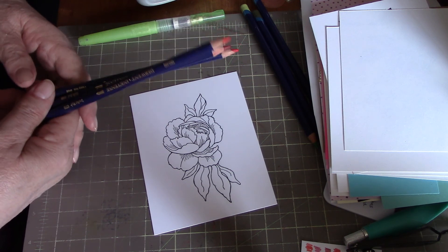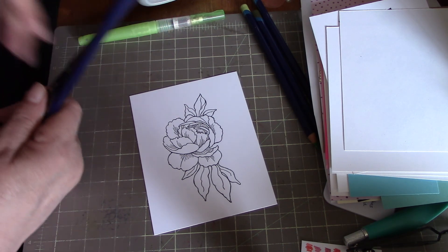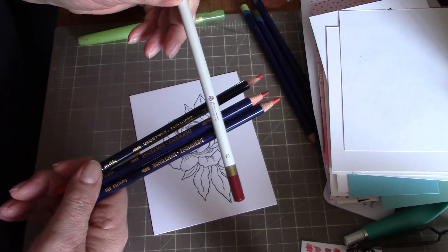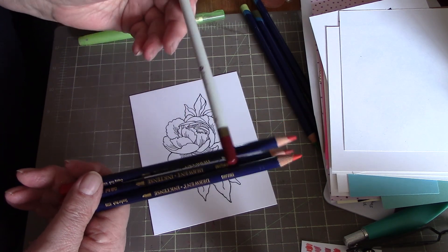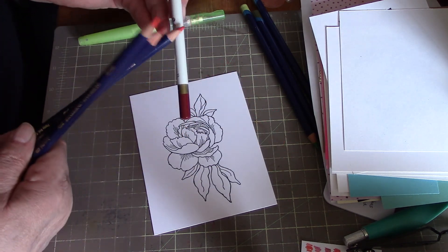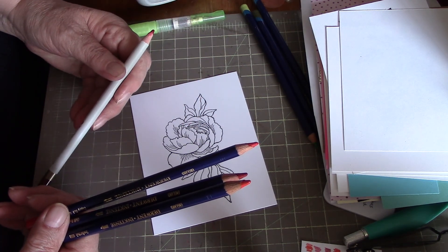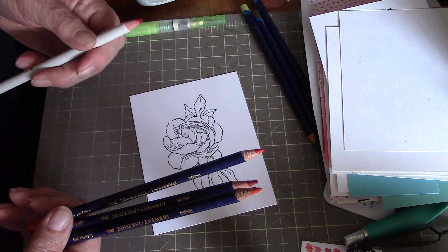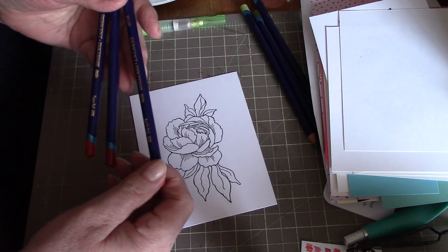You really do get what you pay for with watercolor pencils. The first set I had was just a really cheap set, and then I went ahead and bought the Prima watercolor pencils, which are okay — they are a step up from the cheapest ones. What really ticked me off with the Prima is you buy different sets and you end up with like three or four blacks and duplicates of other colors. I'd rather have one of each color and more variety.